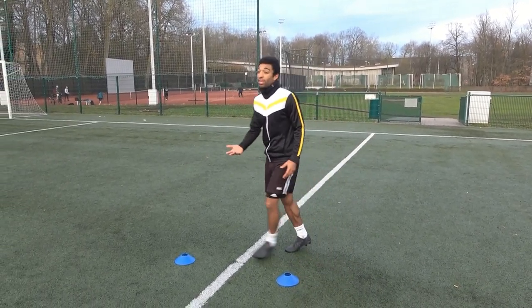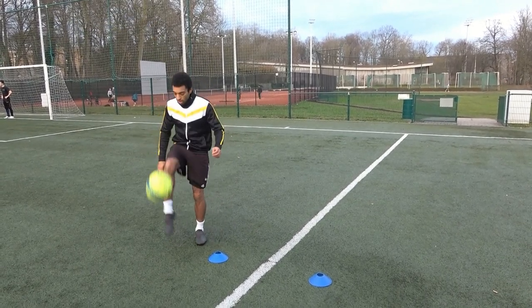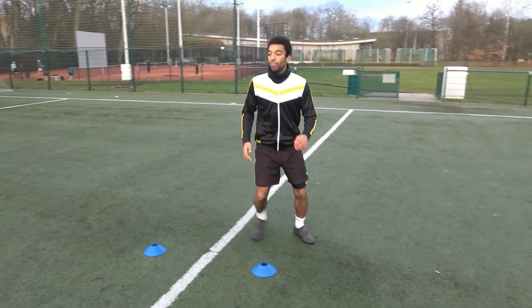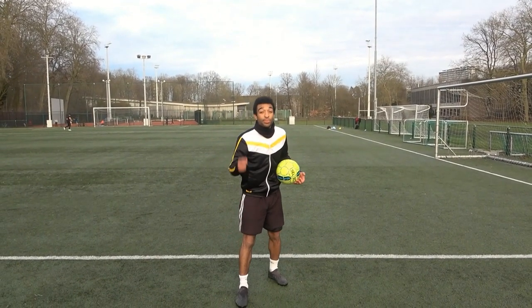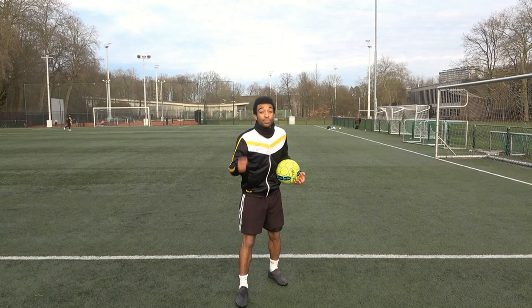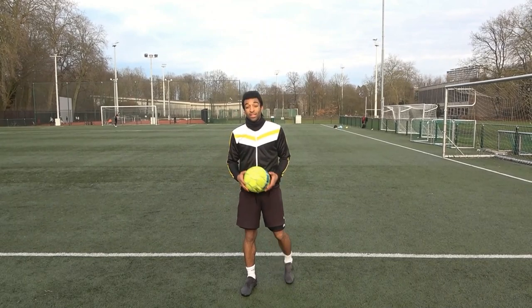Then the last exercise — same thing, you guys already know. You take it with the chest and you play it. If you do those 10 professional drills — I have difficulties with counting, I meant 10 — week in, week out, your ball control will become like this.